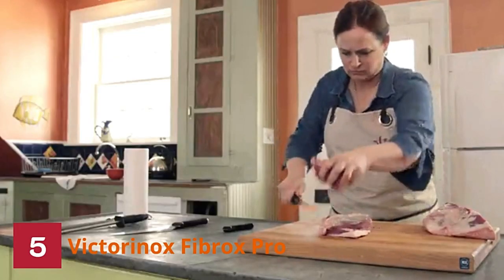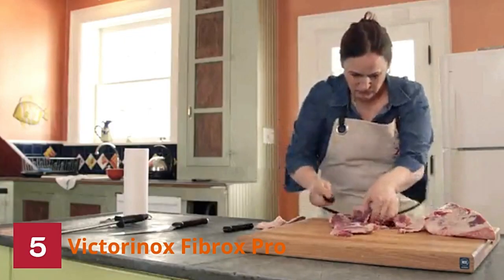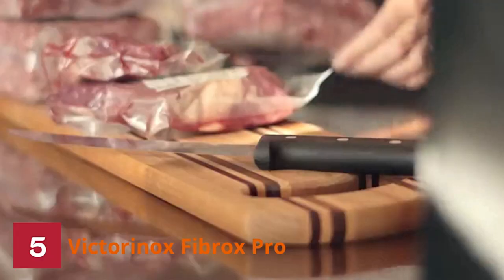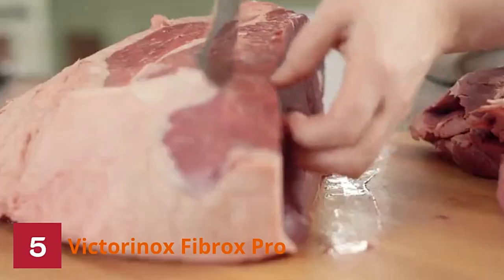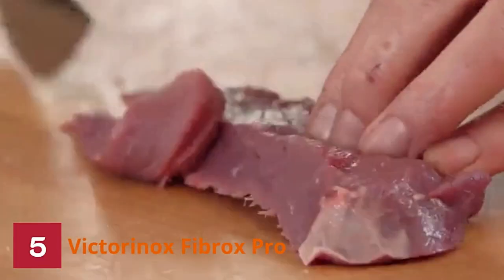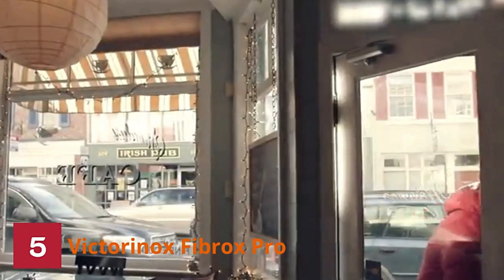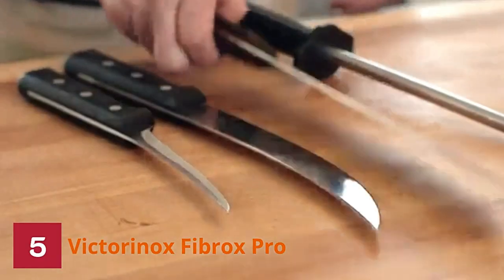Number five: Victorinox Fibrox Pro Knife. We love a good chef's knife for its uncanny ability to multitask, making it a truly indispensable utensil. This 8-inch Fibrox Pro chef's knife was designed with professional and at-home chefs in mind — effective and efficient with a tremendous variety of tasks. The Victorinox chef's knife is made with a tapered stainless steel edge that's both durable and accurate. With the laser-tested, extra-sharp blade, you can do everything from chopping vegetables to cutting steaks to mincing and dicing. This knife has good heft and can be trusted to handle just about any task your kitchen demands.